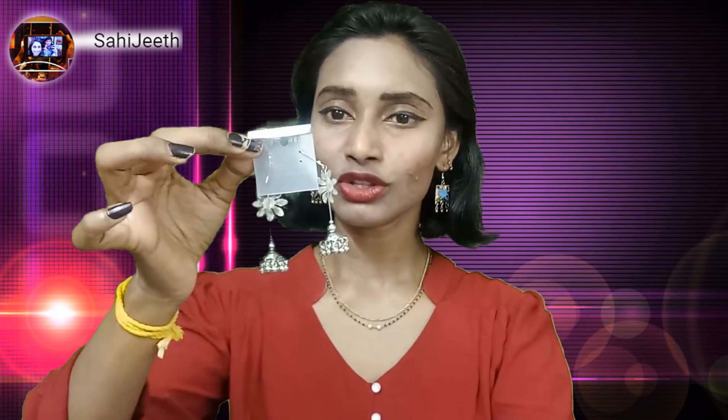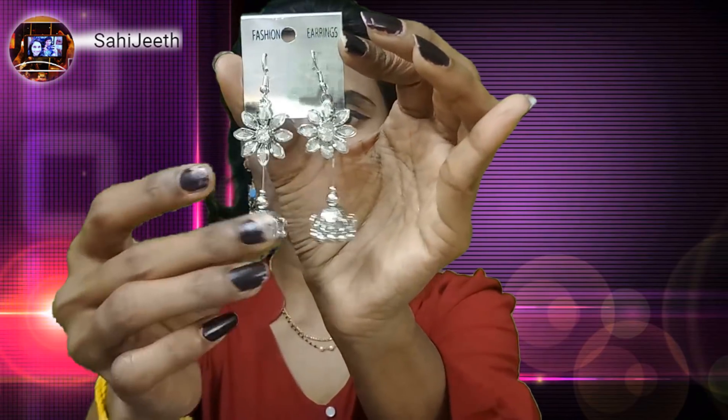Moving on to the fourth pair of earrings — yes, we got four pairs of earrings this month! We got these in silver color. Look at this — it has a flower as well as a jhumki drop at the bottom, so these are really like hangings with a dropping. Let me wear them. Guys, look — this is really so good and mostly suits kurtas and any traditional wear.